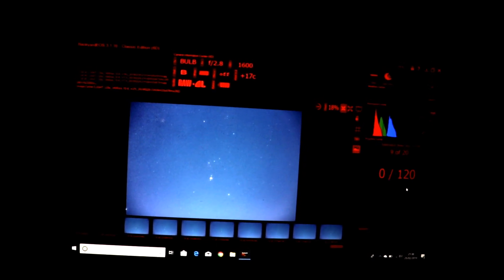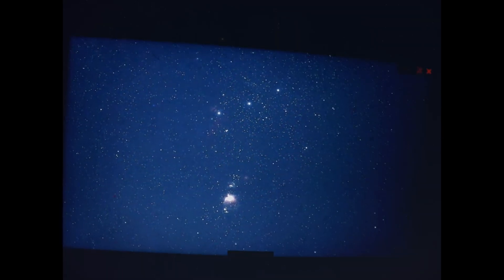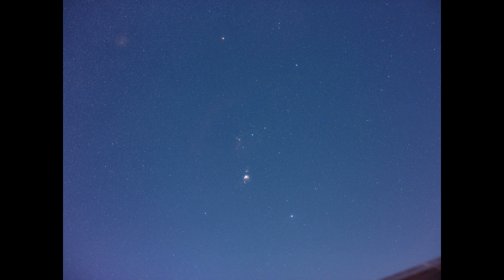Here comes the next image. That's not bad tracking for a clockwork tracker. The great thing about the Omegon Star Tracker is it doesn't take too much to set up, so you don't have to make too much effort to get some captures of the night sky — especially on a work night.